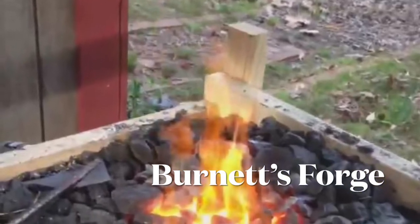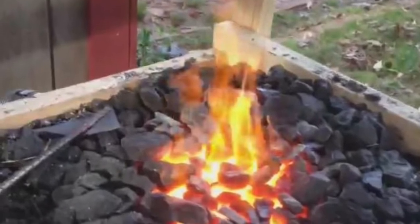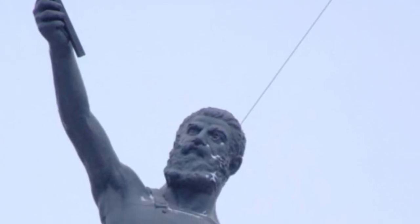Hello, welcome back to Burnett's Forge. In this video I would like to take a few moments to talk with you about my process in building a traditional wooden bellows to use on my blacksmith's forge.